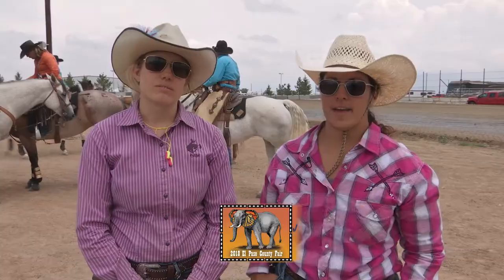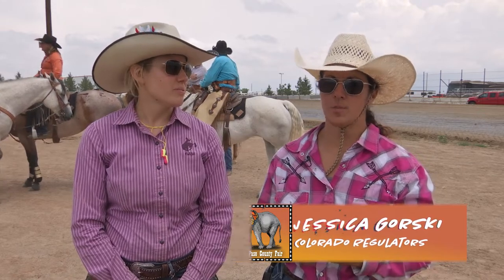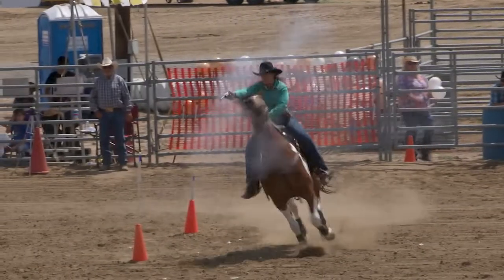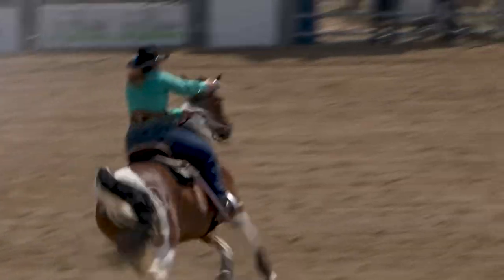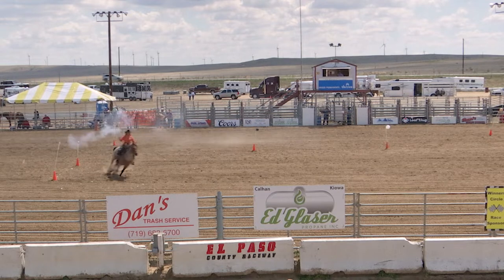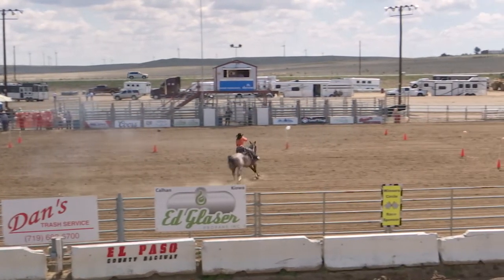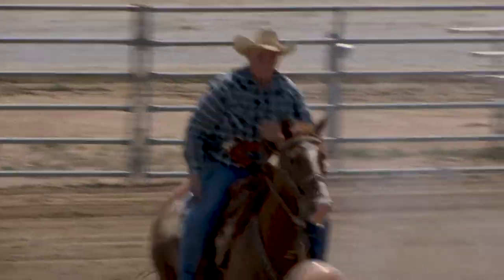Cowboy mounted shooting is a sport that takes a horse's speed and agility and a rider's ability to shoot balloons at the same time on a timed course on various different patterns. Some procedures are like shoot a balloon of one color first then shoot five of another. Others are engage a random horse first and then shoot your rundown, which are the five dark colors. As long as you do it within the guidelines, you can run the pattern any way you want.